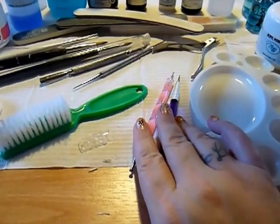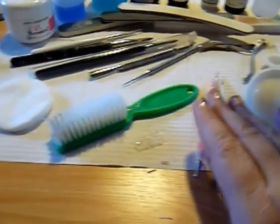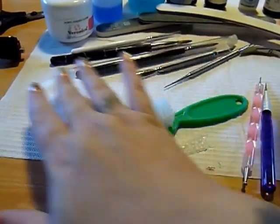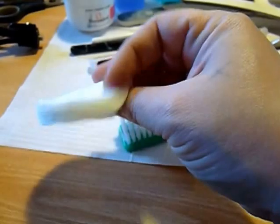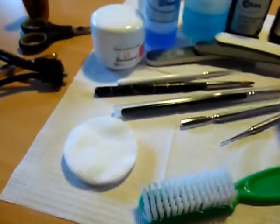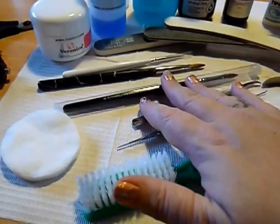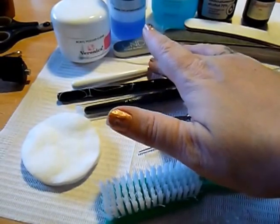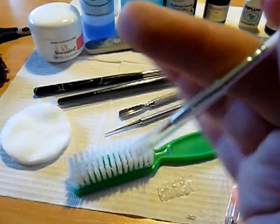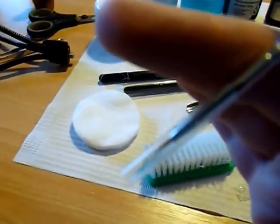I'm using these dotting tools for designs at the end, but also to help mix the mosaic colors. This is the brush for the end. These are my instruments for cleaning the nails. This is a size 6 brush, this is an 8, and this is a detailer brush I just got — I don't know if you can see how fine the tip is. I'm hoping it works better than some of the ones I have.